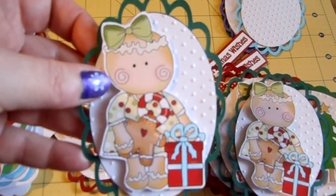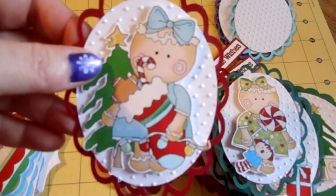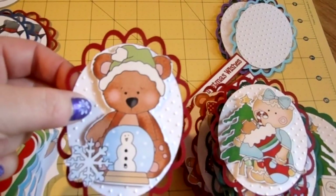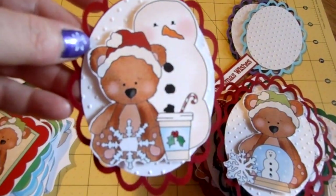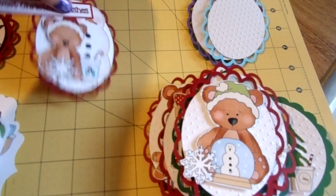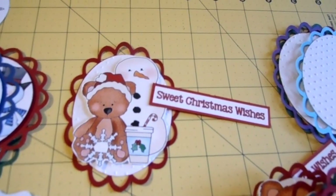I think all in all I have about 27 different things ready to go, so I'm about a third of the way there. Now I just have to put the cards together. I'm going to do the cards on a pretty simple layout — I'm going to let these be the focal point, and just put some pretty background paper and maybe a ribbon and then the sentiment. I'm just going to let this be the focal point of the card and then do the rest of the card fairly simple.